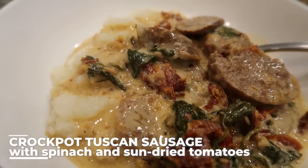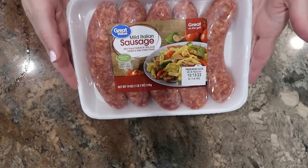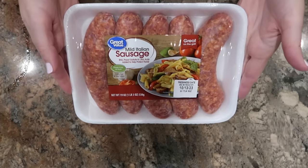I found this crockpot Tuscan sausage with spinach and sun-dried tomatoes from eatwell.com and I thought it would be a fun one to try out. I've never cooked whole sausage links in the slow cooker, and it's going to make a really delicious sauce that you can serve a variety of ways. I'm going to make some changes to the original recipe — I'll leave it linked in the description box below.